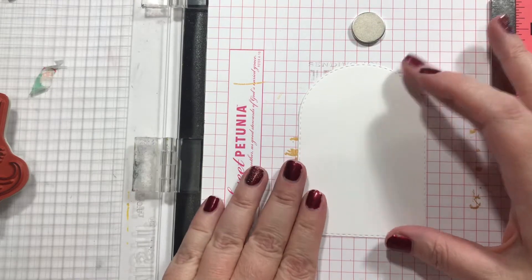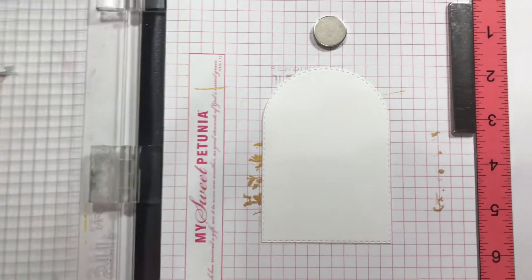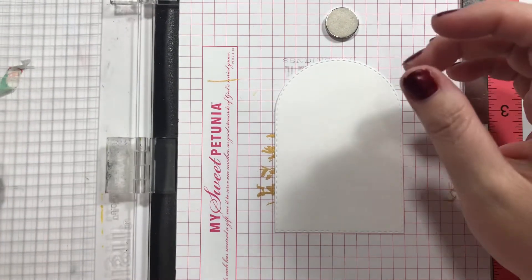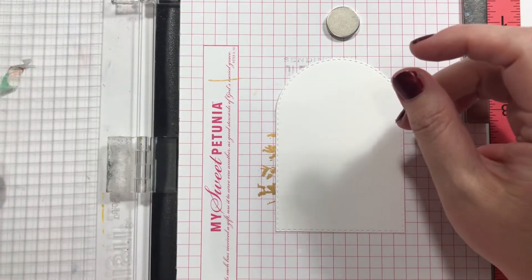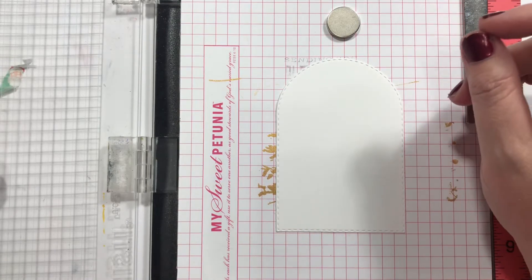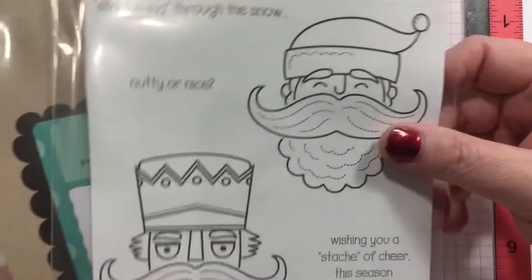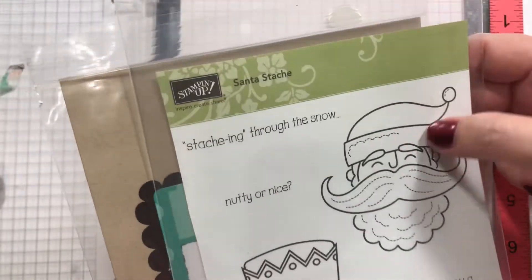Hello! Alright, welcome back to another holiday card. Let me tilt you down this way just a little bit. So this is coming from a stamp set. Let me show you. It's coming from the Santa Stash.